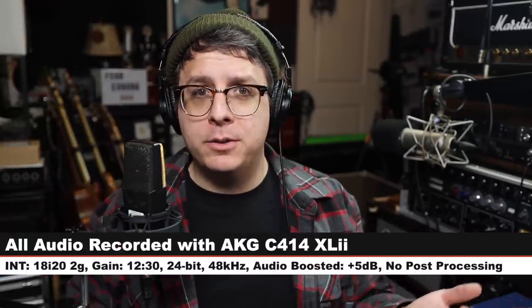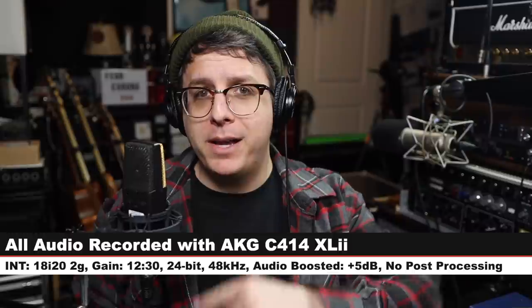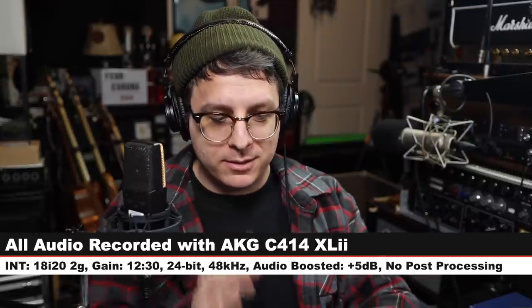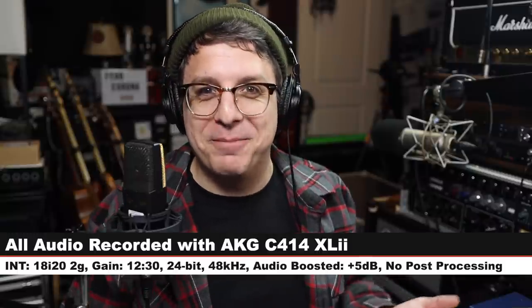Greetings, Earthlings and bros. Today I'm back with a review of the microphone that PewDiePie uses, so I have no choice in doing this. Mike, review! That was so bad.